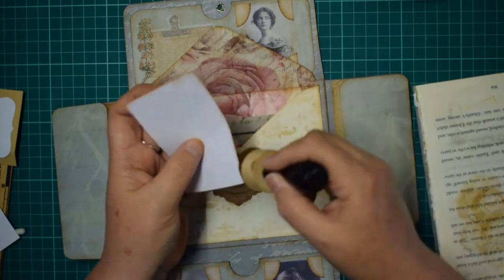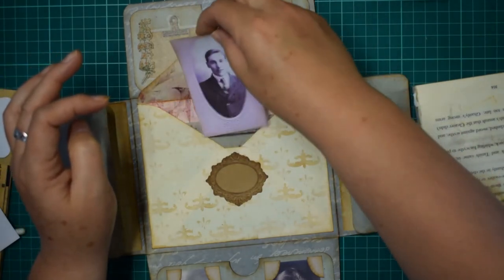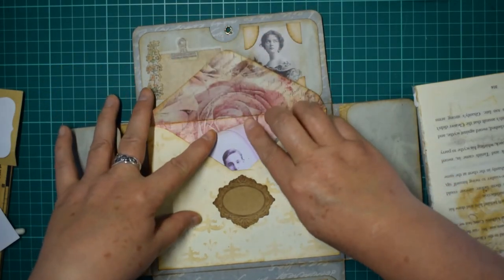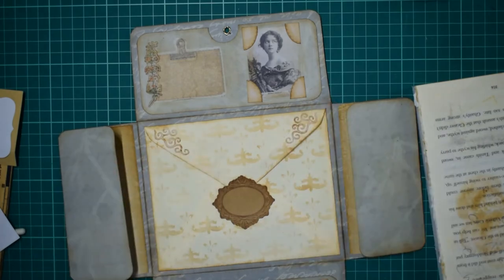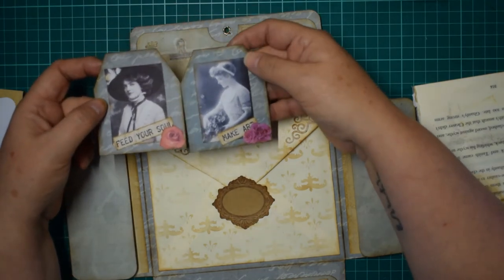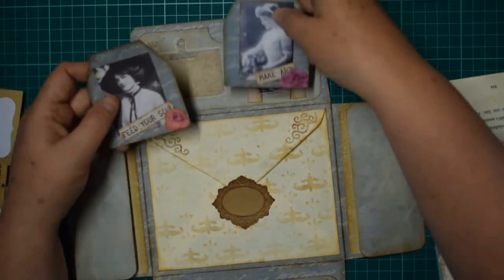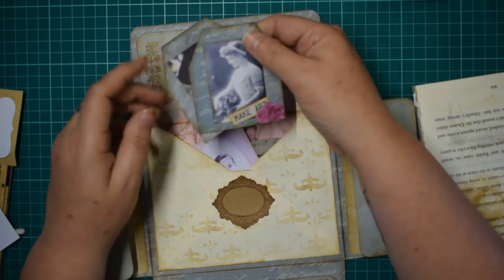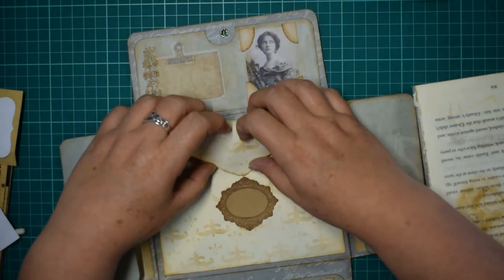I've just printed it on white card so you can journal on the back - there's plenty of room. We'll pop him so he's in front of the letter, just poking out there. I've also made a couple of tags using off cuts with the pictures from the folio, and added 'feed your soul' and 'make art' with a couple of flowers. They're going to be too big for the pocket, so I might just pop these in here instead - and that's that nice and full.